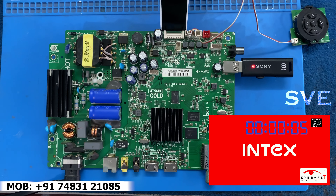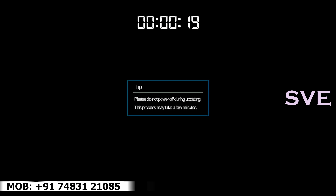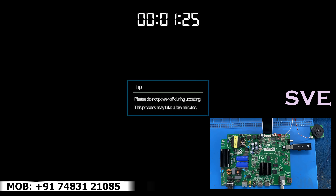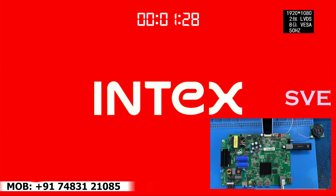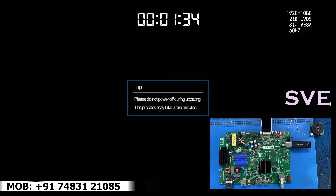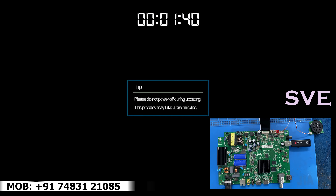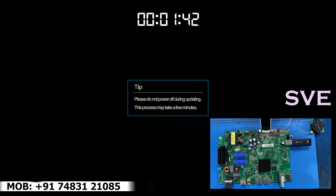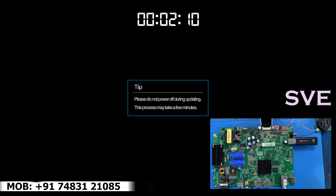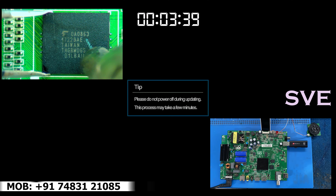Can you notice here how long it will take? First process is starting. And this is the second process. Have a look at the timer — how much time it will take to complete and upgrade the process.